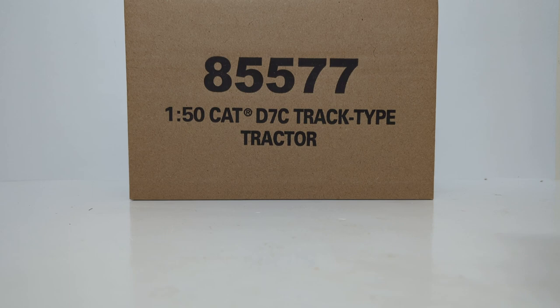Welcome, friends and collectors. Thank you for joining me for another DieCast Emporium review. In today's video, we're going to be taking a look at the 1:50 scale Caterpillar D7C Track Type Tractor Bulldozer, part of DieCast Master's all-new Vintage Series.